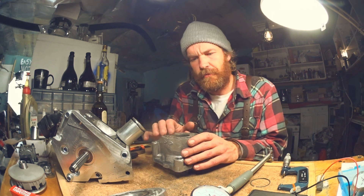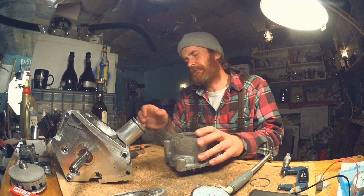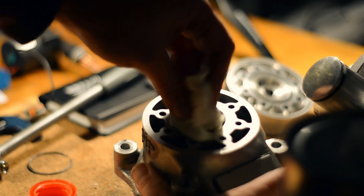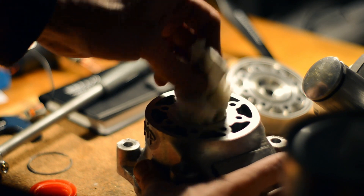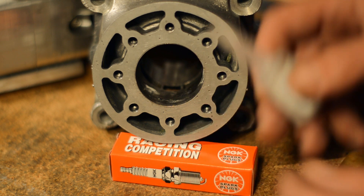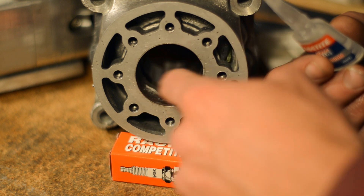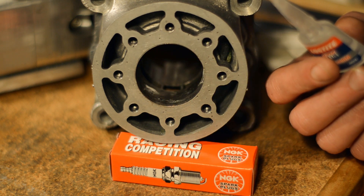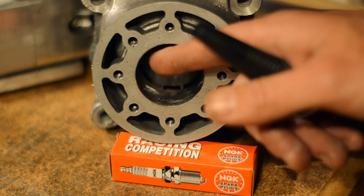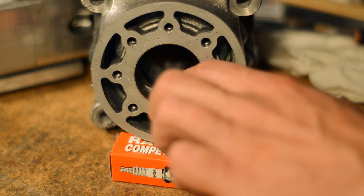Before we talk about solutions to that problem, let's see if we can close off these pores and do a compression test. I forgot to hit record. What I did was fill all those pores with super glue, and now I'm going to sand down the excess and do a compression test. And before you leave a comment — of course this will not work in an engine; this is just for a compression test, to see if those pores contributed to low compression or bad sealing.